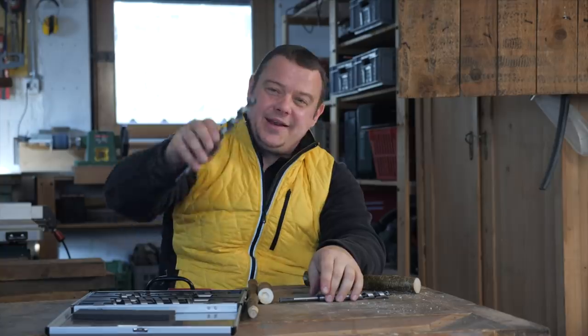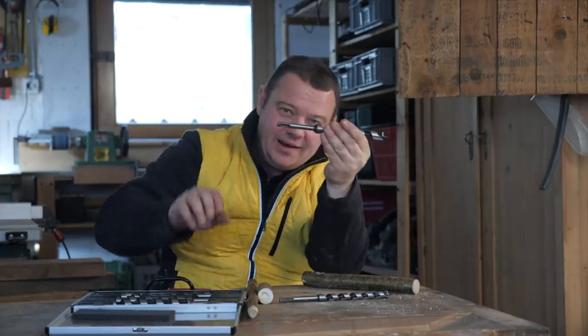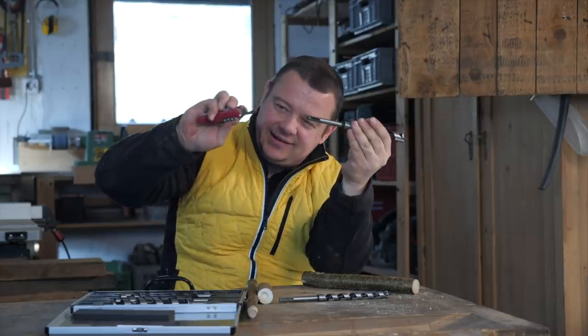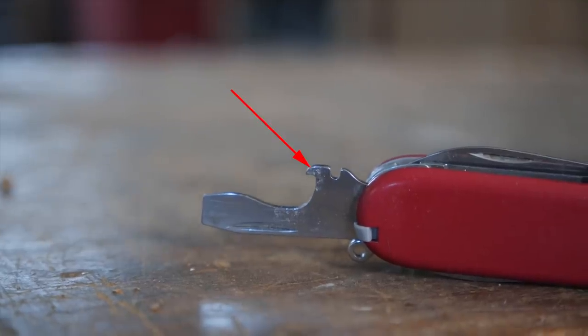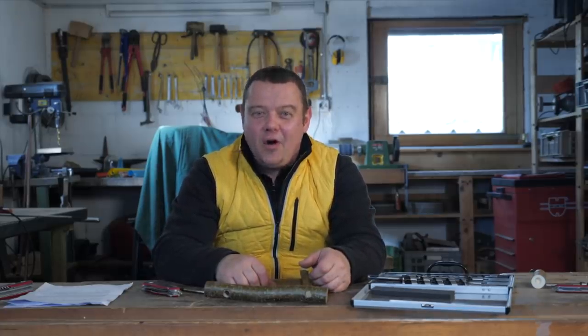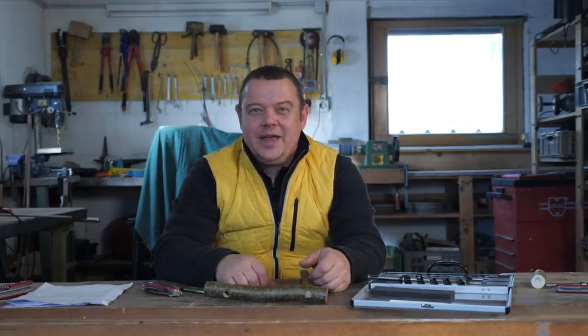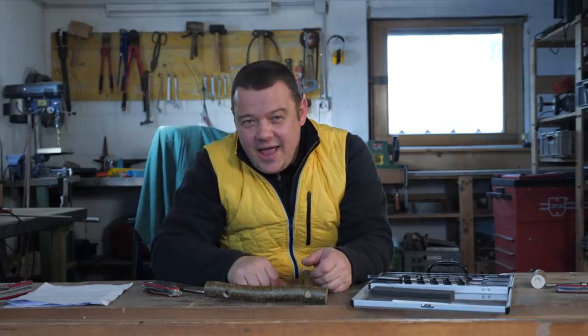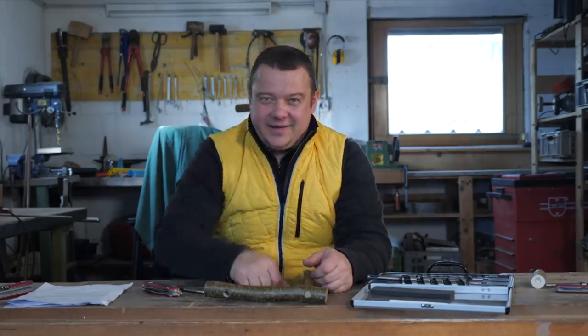I tried with a 20mm drill in peach wood and the needle nose broke off. That's it for today — I hope you liked my video! If you want to learn other tricks with the Swiss Army Knife, please check my playlist. Don't forget to subscribe to my channel, and see you next Friday. Ciao!